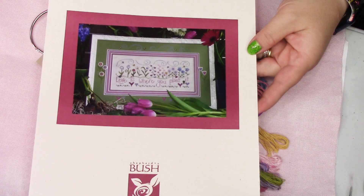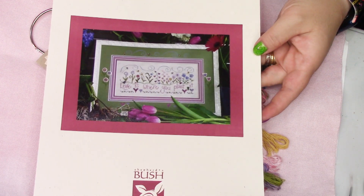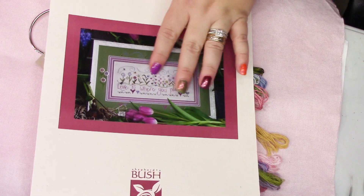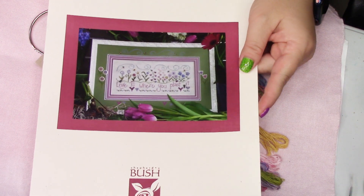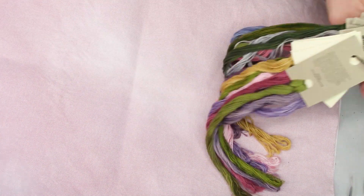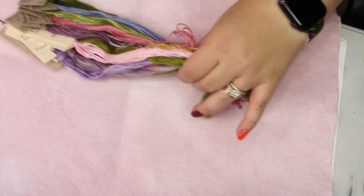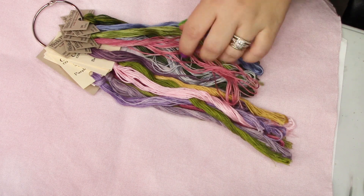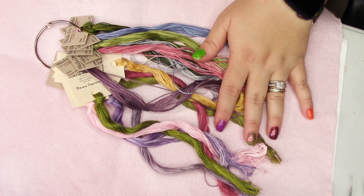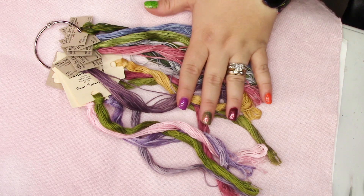Next up I have this pattern from Shepherd's Bush — Love is Where You Plant It. This one calls for over-dyes, unlike other patterns that call for silks. It's stitched on a light beige background. I've chosen a hand-dyed piece of 28 count Lugana dyed with variations of a rose shade, using the called-for over-dyed threads. This has considerably different colors than almost anything else I'm stitching right now, and I'm excited, but I'm not in a spring frame of mind, so I'll start this after Christmas probably.